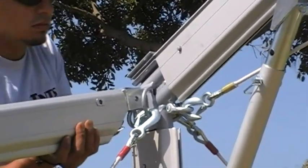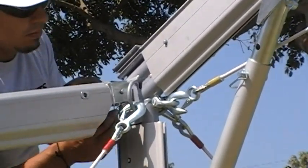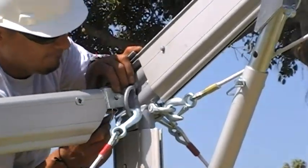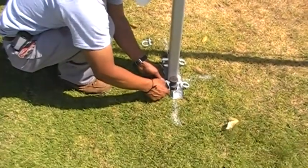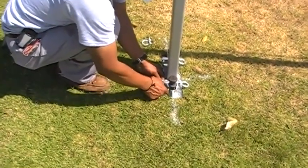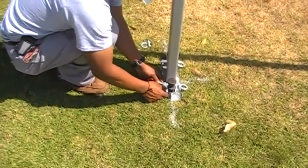Install and pin the eave purlins into location. Connect the shackles at the base plate, securing the leg into location.